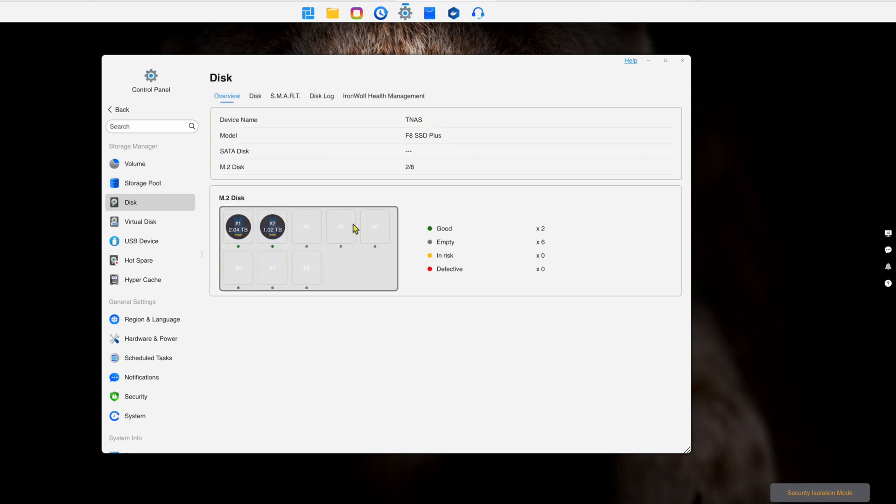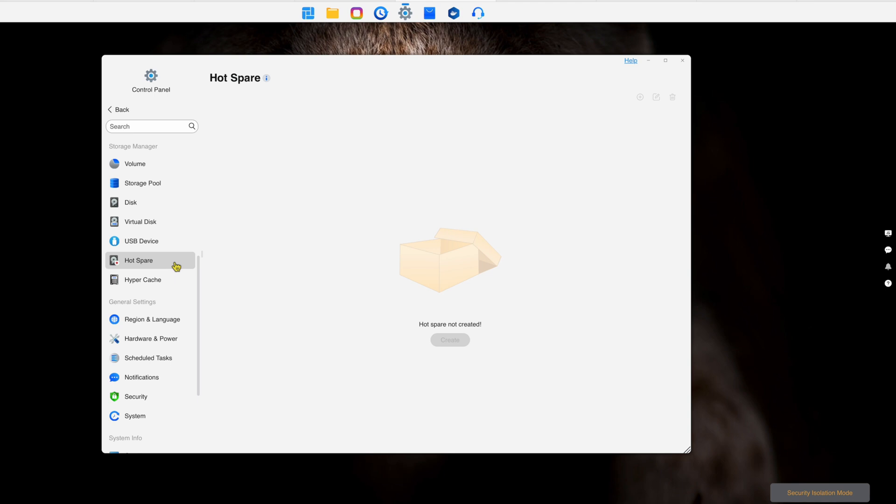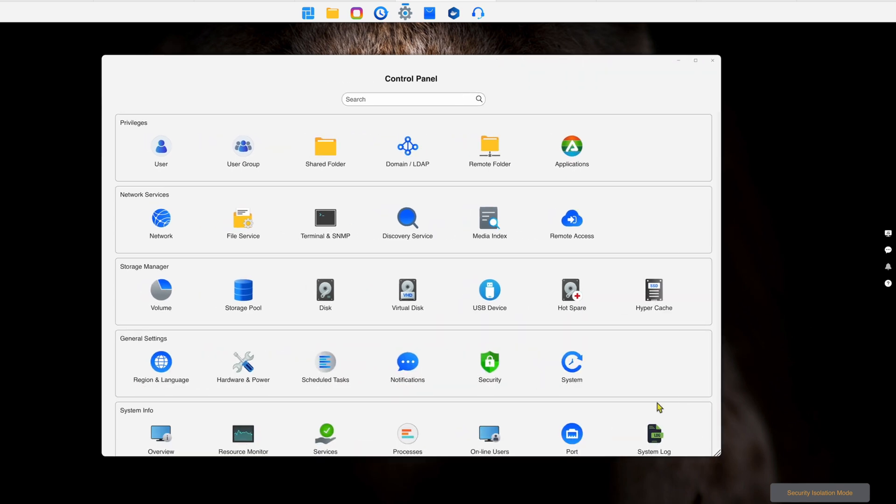The interface has all the controls you need, including virtual disk mounting and USB device mounting. You can mount the D8 Hybrid as a USB storage device directly onto the NAS, and it shows up here as well. You can also set up hot spares. It just does a whole bunch of different things — it's quite feature rich overall.